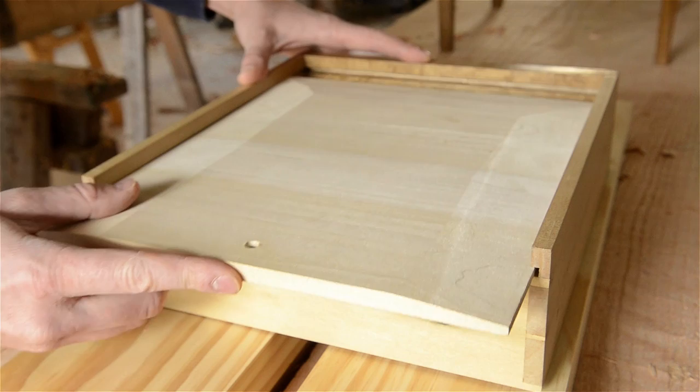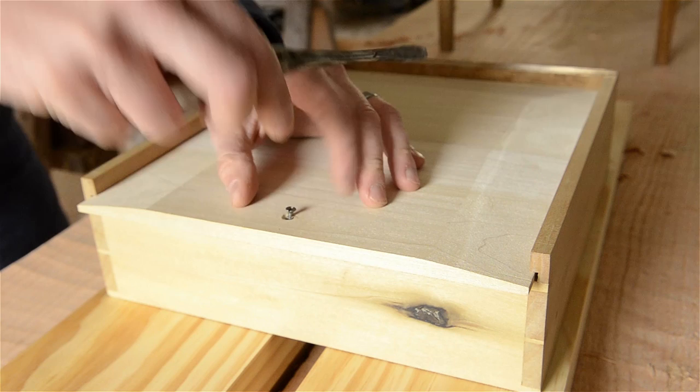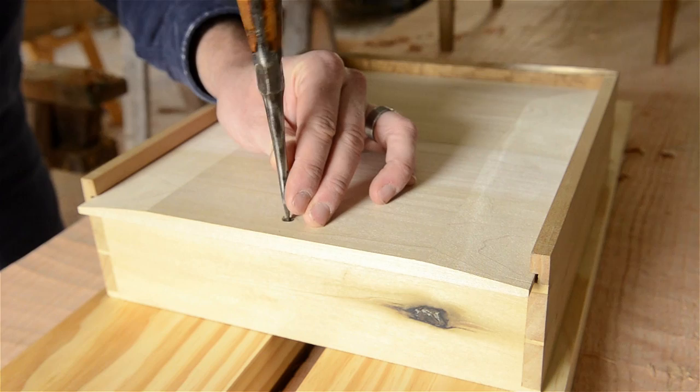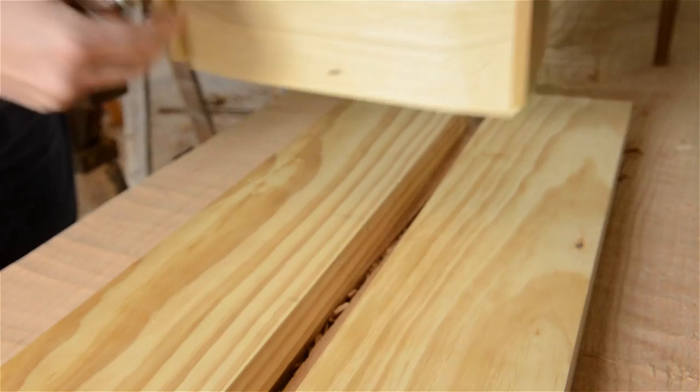Then I add a drawer bottom. The bottom's grain runs side to side, which means the wood will move front to back — that's why the drawer back is kept out of the way. The drawer bottom is beveled with a hand plane and then attached with a screw. The screw hole in the drawer bottom is slightly larger than the screw so that seasonal wood movement won't destroy the drawer. Now we have a beautiful custom-built drawer that fits perfectly into the end table.